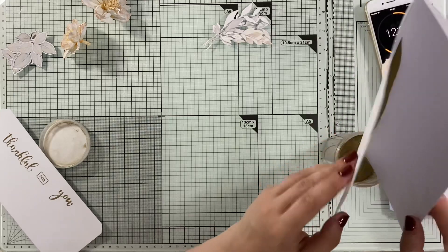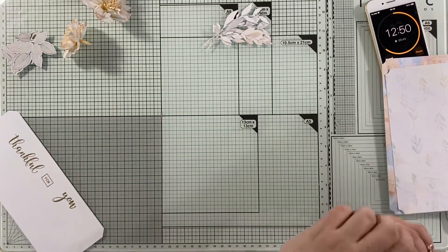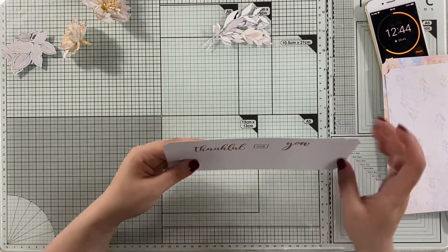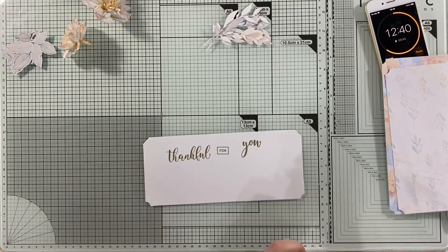I'll just sprinkle a little flicker — and voila, it's perfectly stamped and nicely sprinkled. There are some bubbles here, so now let's heat this one up.